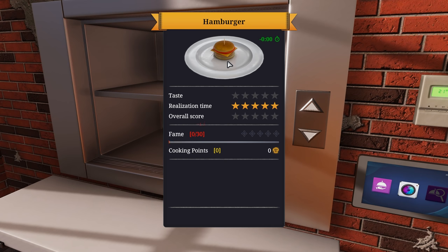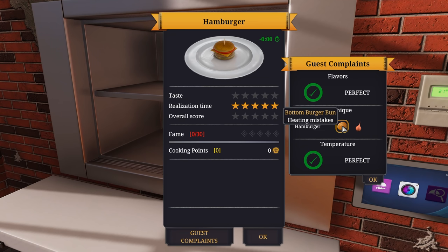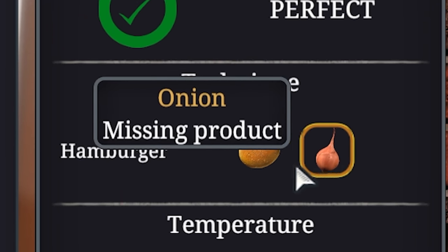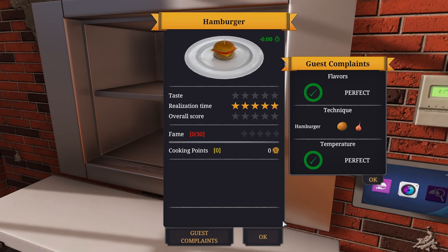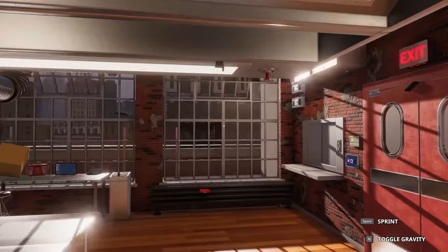Let's serve the hamburger. They totally hated it. Why? What are you complaining about? Flavor perfect. Temperature perfect. Bottom burger bun heating mistakes. I apply plenty of heat. Oh, I forgot the onion. I forgot the onion. That's what did it. Let's try that again.